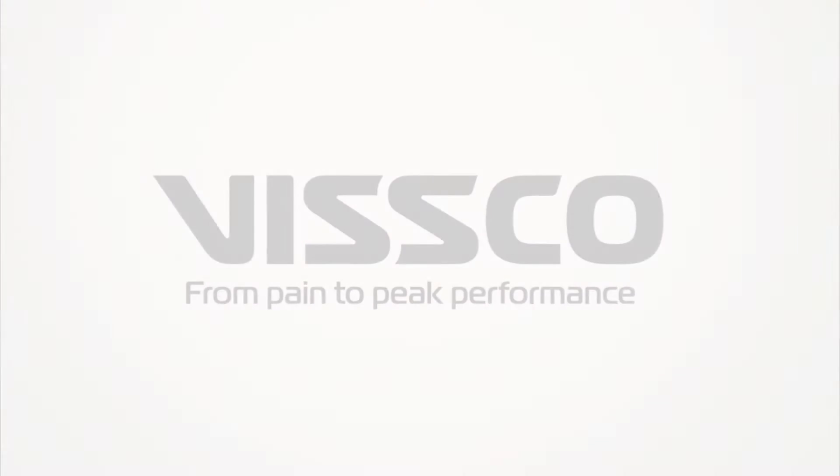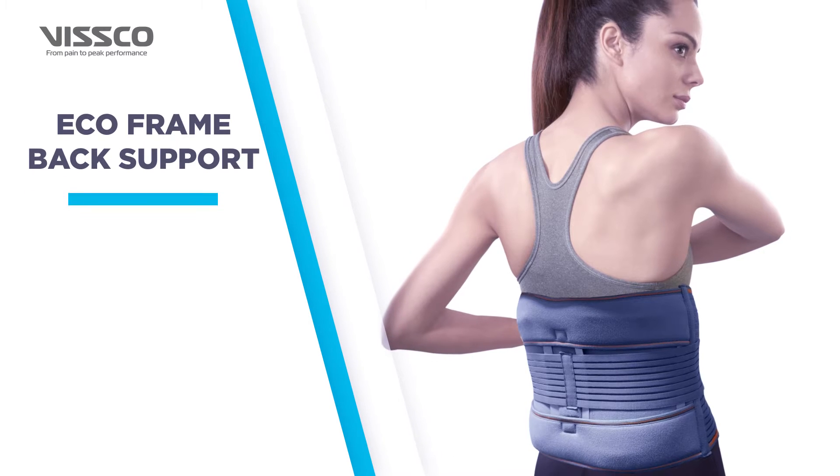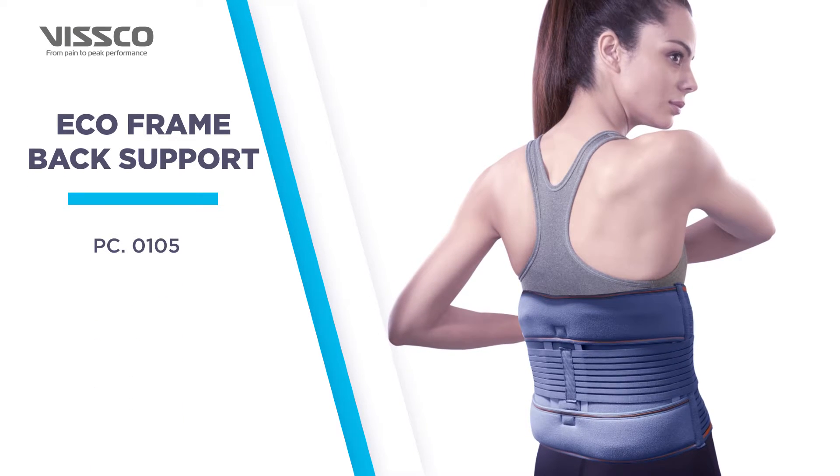Greetings from Wisco. Let us now see the Wisco Eco-Frame Back Support, Product Code 0105.